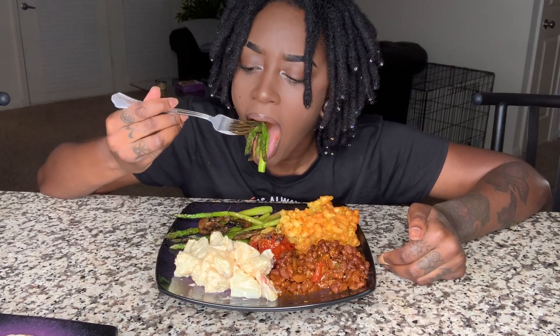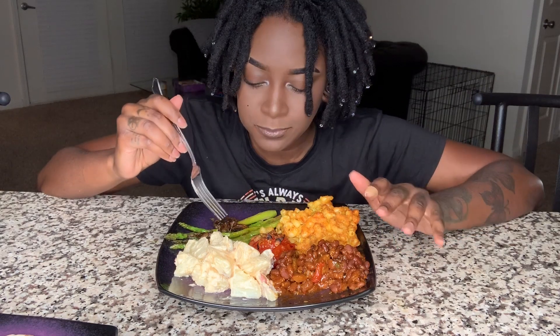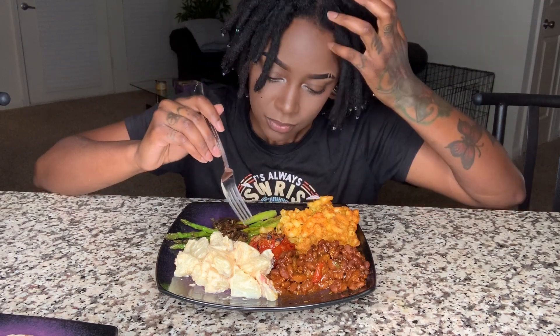The asparagus. The thing with asparagus is it's got to be cooked just right. I love my asparagus soft, but it can't be too soft — it has to have a little bit of crunch in there.